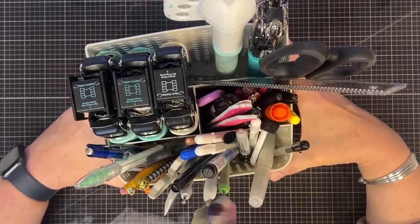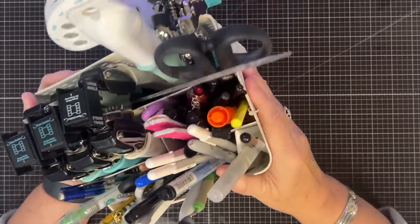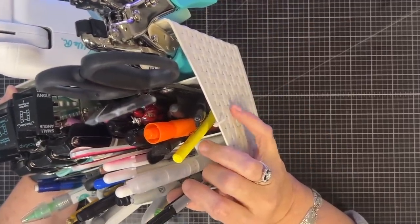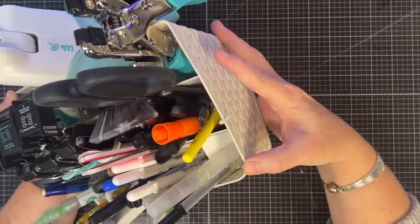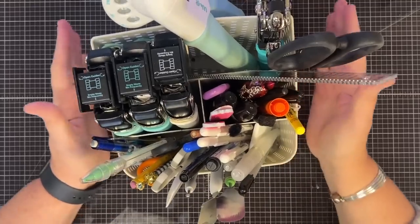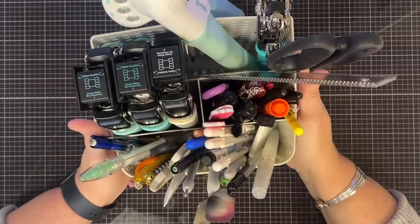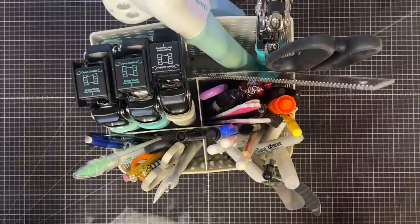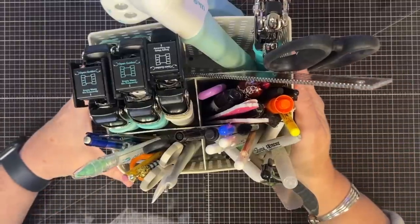I thought we'd go through it and I'll show you what's in it. I love this little caddy - I bought it at Dollar General ages ago, like years ago. It's a plastic, kind of wicker-looking caddy. What I really like about it is it's shorter in the front than the back, so I can see all my items easily, and it's also divided so different things sit in different areas.